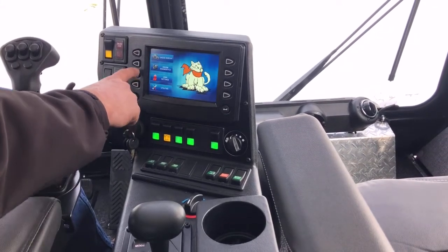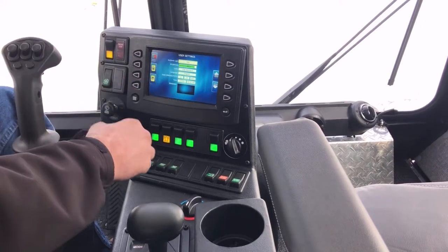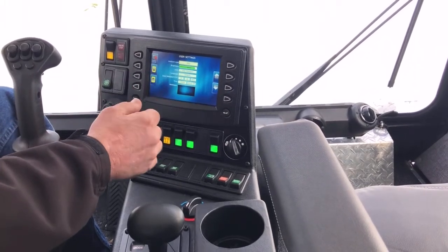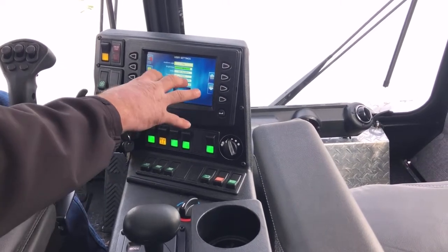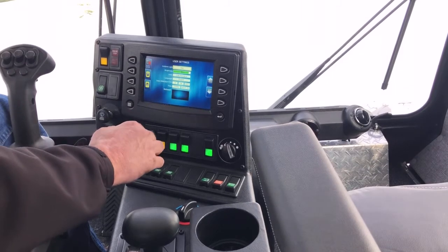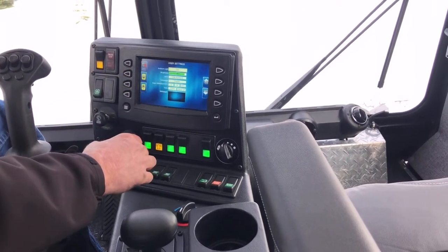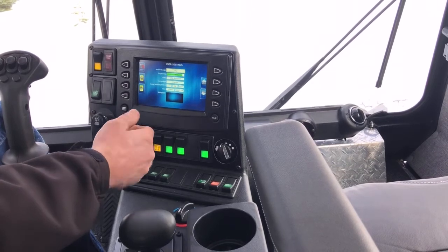The next menu option is user settings. In user settings you can change the backlighting to day or night mode, adjust the brightness, change units from US standard to metric, change the display language, change the date and time, and even change the wallpaper color — right now it's blue, but you can change it to gray or other colors.